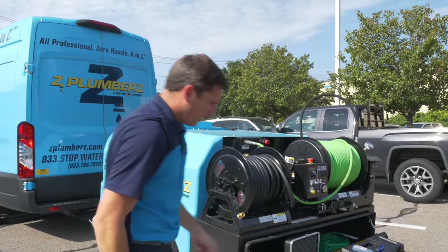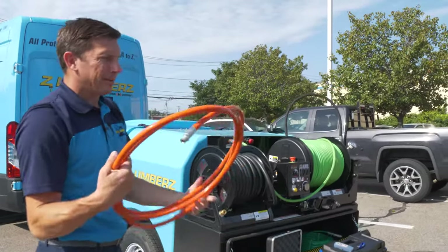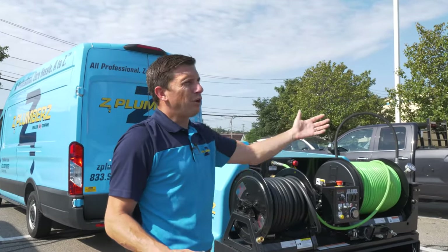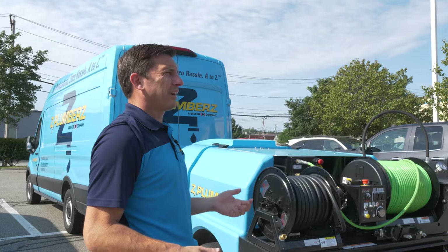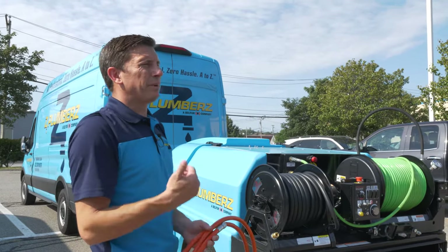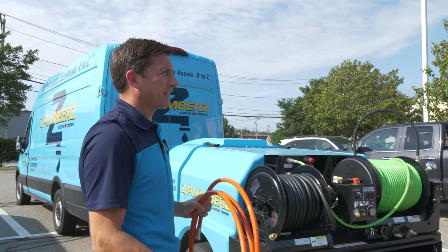This is what we call a leader hose. When we are putting the jetter down there — being that it's all one color — we want to know how far or how close we are to coming out of the hole or the clean out. If we get too close and that head's running, we can create quite a bit of damage and possibly personal injury. Always make sure to use the proper PPE — personal protective equipment — when doing this.